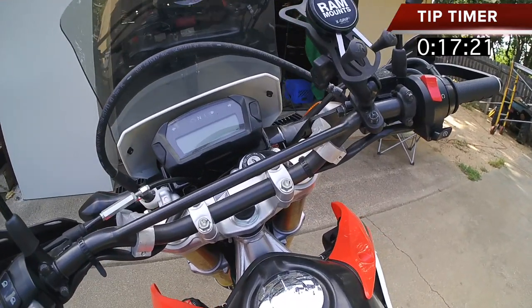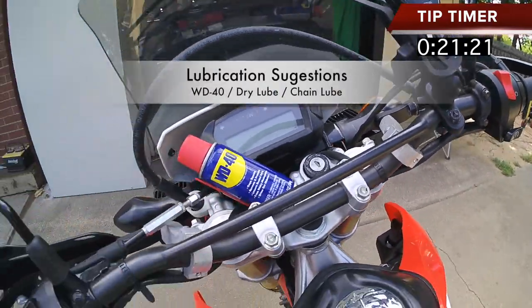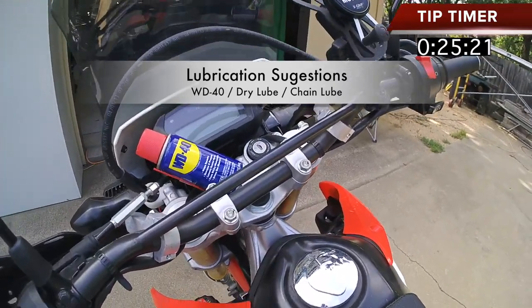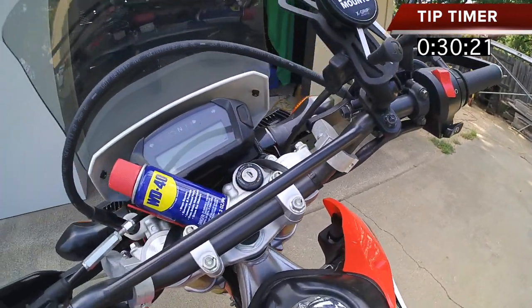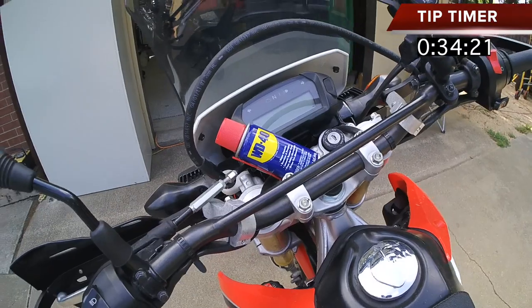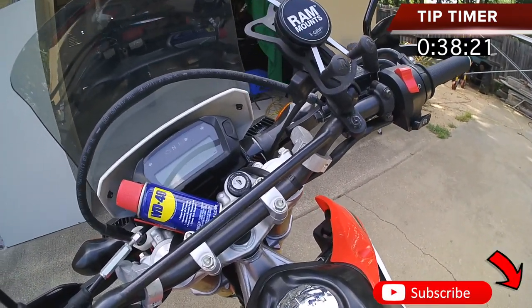Now what I like to do is I like to periodically use a little WD-40. I like to call it just a light lubrication on certain things that just need it. If you do travel off-road, this guy gets gummed up with dust, dirt, and all that type of stuff. A little can of WD-40, you just basically squirt it in there, do your key in and out about four or five times.